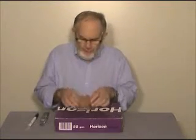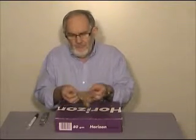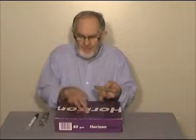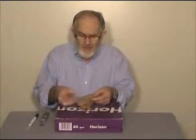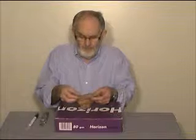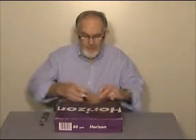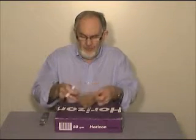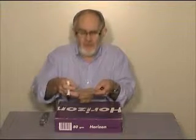Now that you have your latex mold all ready to go, I'd like to take you through the process of casting it in Plaster of Paris. First thing we need to do is cut a hole in this cardboard box so we can place our mold in and then fill it with Plaster of Paris, so that these pieces will slip through the hole and be held by this latex flange.